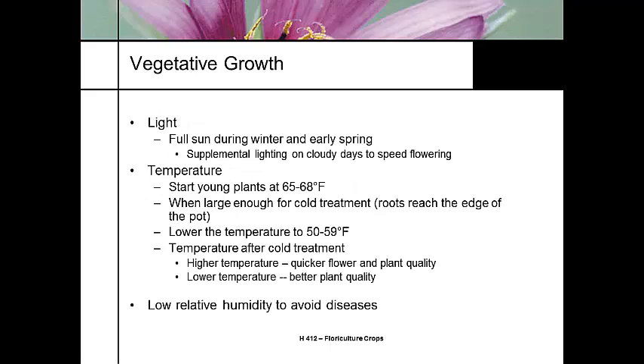It's a full sun plant. You may add some supplemental light to speed flowering. Temperature should be 65 to 68°F, and at the point when the roots reach the edge of the pot, we're going to give it a cold treatment — a vernalization treatment. We lower the temperature to 50 to 59°F.